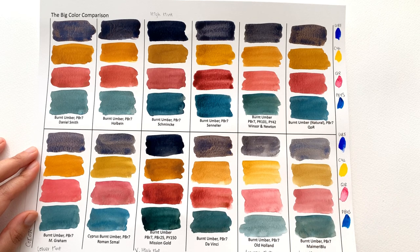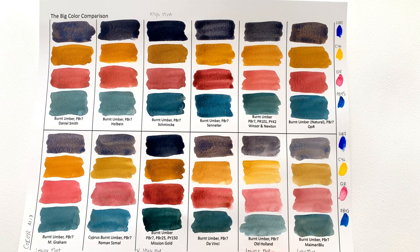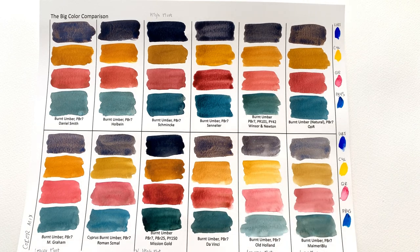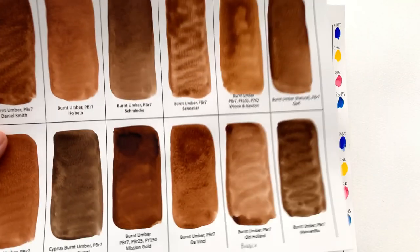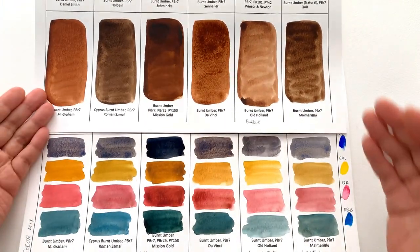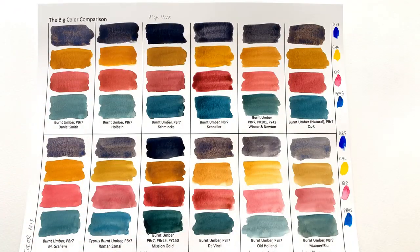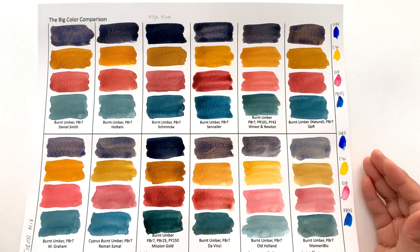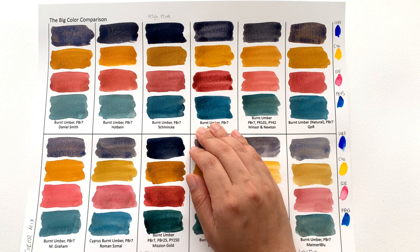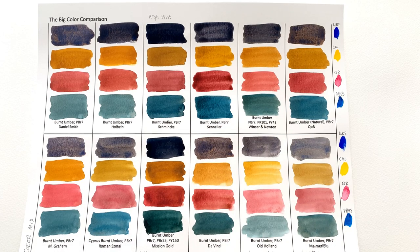Anyway, I'm sidetracking. The lowest tinting strength color was Old Holland by far, which wasn't surprising since its mass tone was noticeably lighter than most other brands in the last episode. However, Maimeri Blue and M Graham also turned out to be pretty low in tinting strengths — not the lowest, but quite low compared to the others, which was a surprise since their mass tones were quite comparable to other brands. Sennelier actually gave the brightest, most clear color mixes of the four colors.